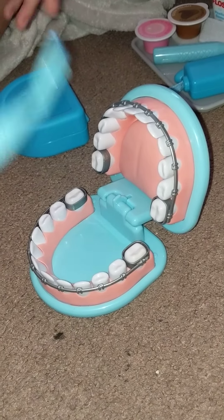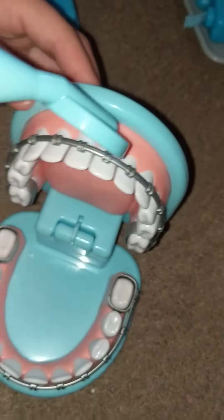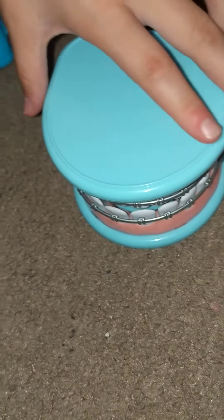Now we have to check the braces. Okay, and now we'll see you when he gets his braces off. Time for him to get his braces off.